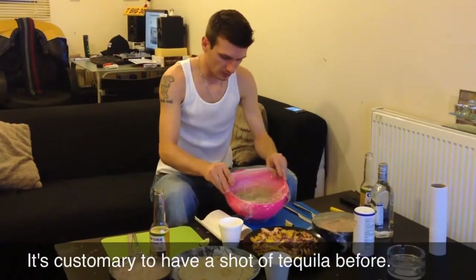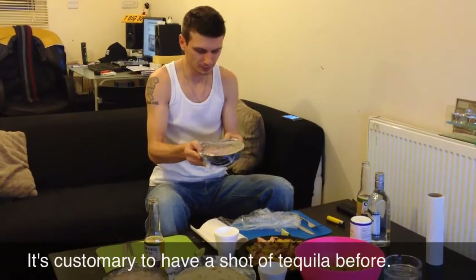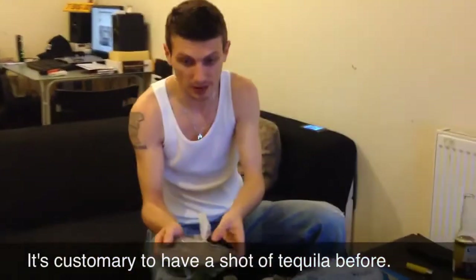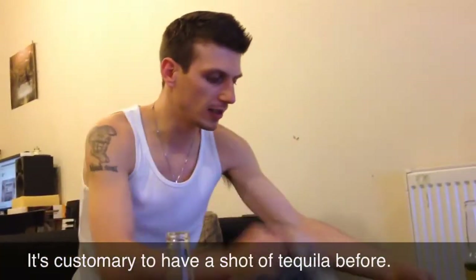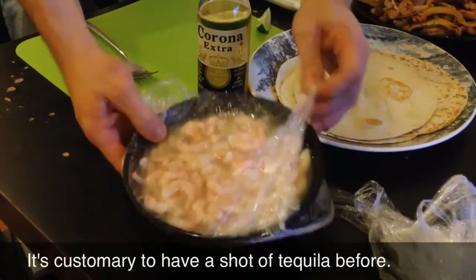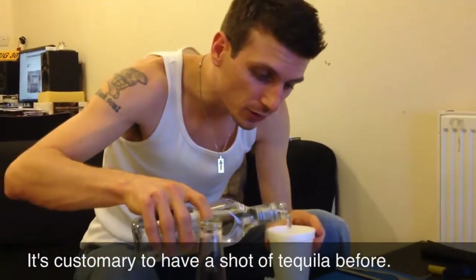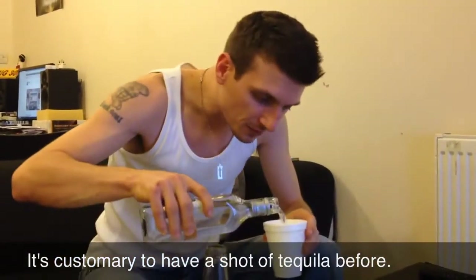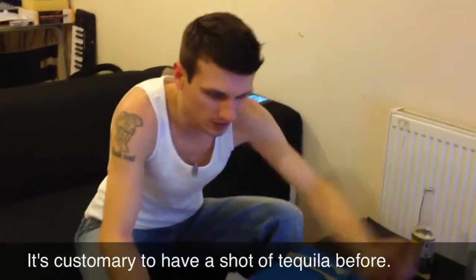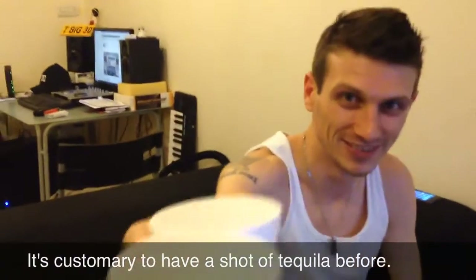Here we are - we got guacamole, we got ceviche or pico de gallo, whatever you want to call it. If I don't mix it with the prawns or shrimp then it's pico de gallo; if I mix it with that it becomes ceviche - that's basically the only difference. We got the shrimps marinated for about two hours in lime juice, which just makes it perfect. But before we do anything, we're going to have a little shot of tequila - not too much because we have work tomorrow. Cheers! To Mexico! To London!